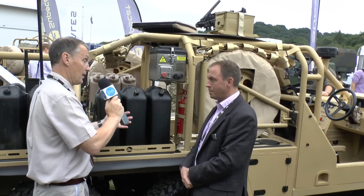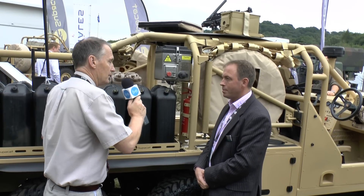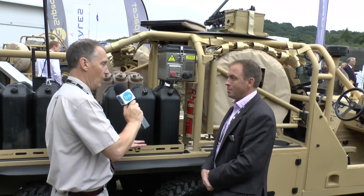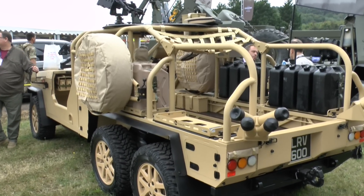And when you say it's based on a Discovery, is the modular bolt-on section Discovery as well? Yes, it is. Effectively, it's part of a second Discovery chassis vehicle system axle that is then bolted onto the back. So the vehicle can be converted from 4x4 to 6x6.